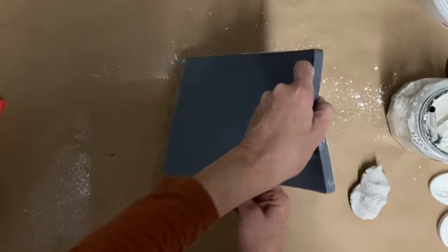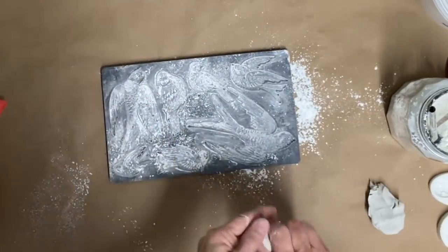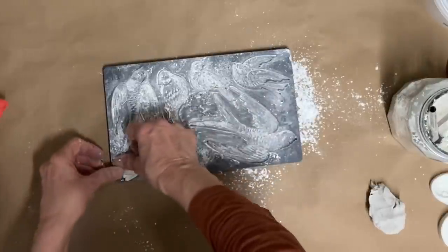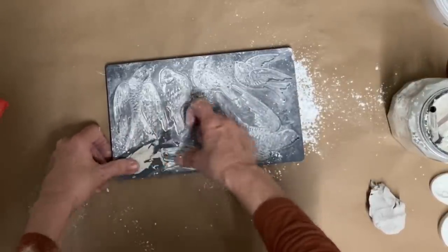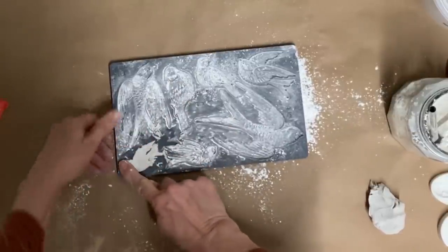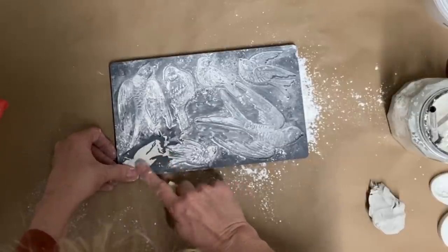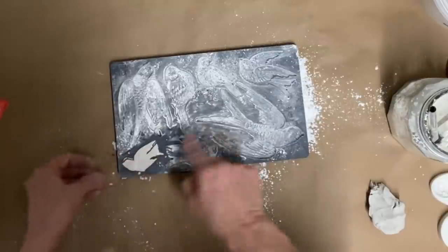I dump the cornstarch out, then take just a little bit of clay. I used to try to get plenty to cover the whole mold, but that was a lot harder to work with. So I just started doing it this way — starting with a small amount and adding to it — and it works really well for me. I'm doing several of these, though in this video I'm only going to be using one.